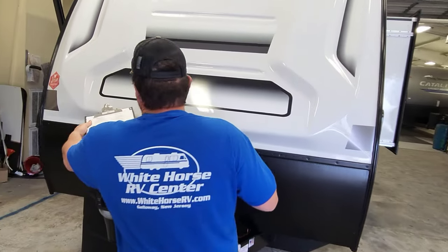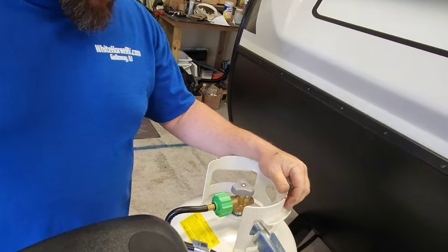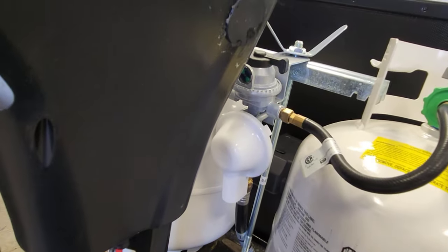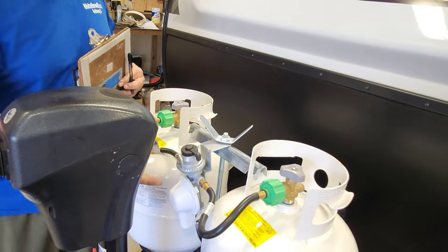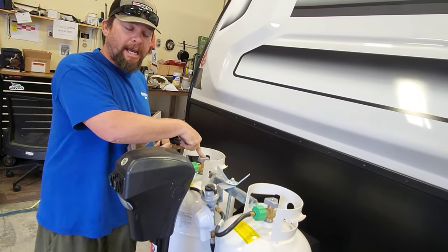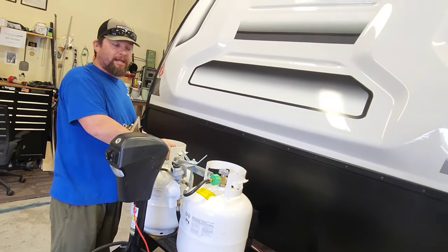Going on to the propane system — you put a pair of propane bottles here. When you're out camping, you want to run both bottles. Turn them both on, and by having them both on you allow the transfer switch to do its job. This transfer switch has a little lever that switches from left to right — wherever you point it is where you're drawing from. If one bottle runs out in the middle of the night, as long as both are open, the switch will automatically start drawing from the other bottle. When it starts drawing from the second bottle, this window showing green will switch to red — then it's time to switch over, start drawing from the other bottle directly, and get the empty one refilled.